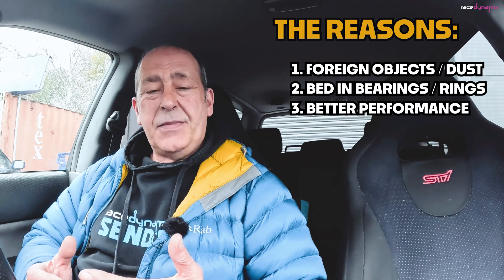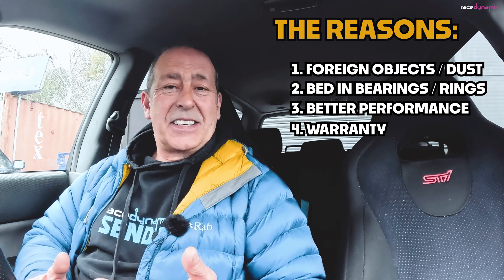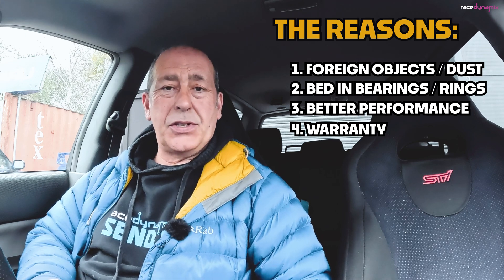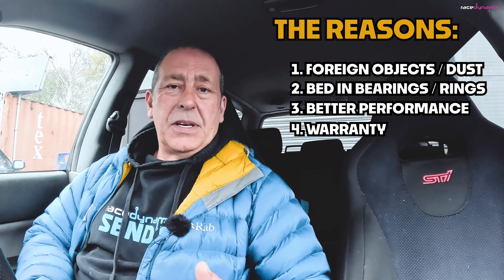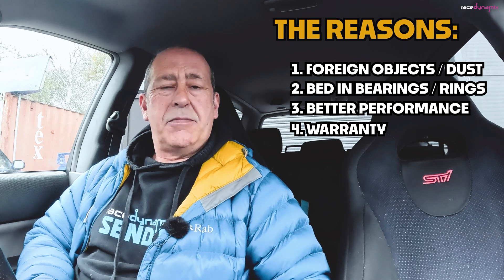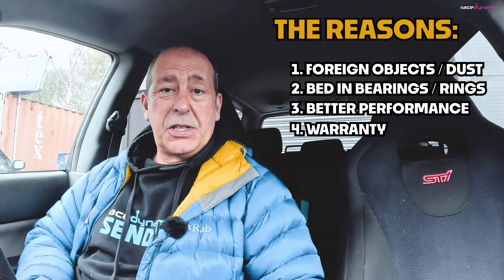The last thing is it depends on who's built your engine as to what warranty they'll give you. Whatever I'm going to tell you about how I'm running this engine in — ignore it. Go by what your engine builder has suggested. Do not apply my running-in procedure over and above what they're saying you should do with your brand-new engine, because if something goes wrong during the breaking-in procedure, they'll say you've ignored their instructions and you'll have no warranty. This is just what I'm doing based on my experience.